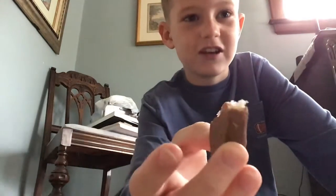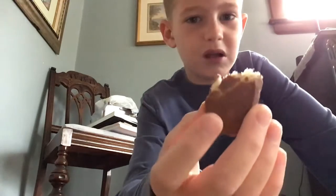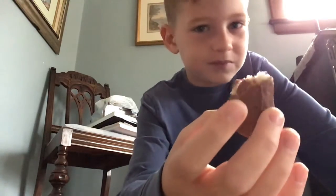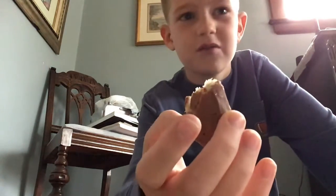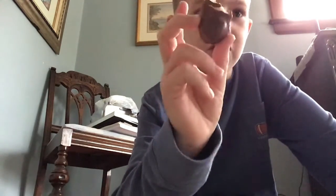Some stuff if you want more candy challenges that I don't really like too much. Almond Joy is not one of my favorites, but hey, I know what to do in the next video. Bye.